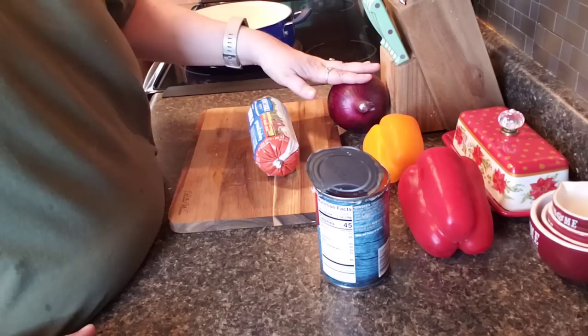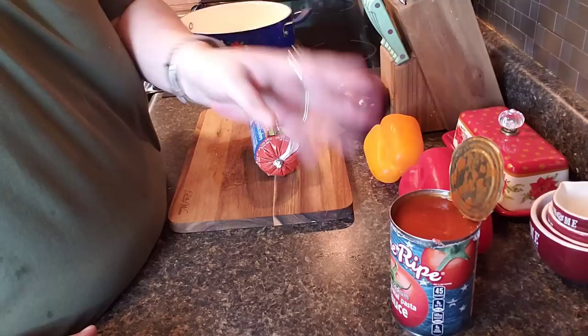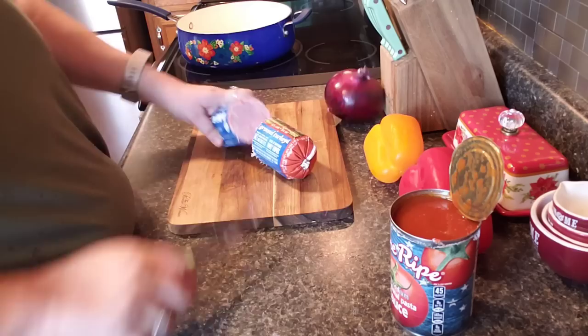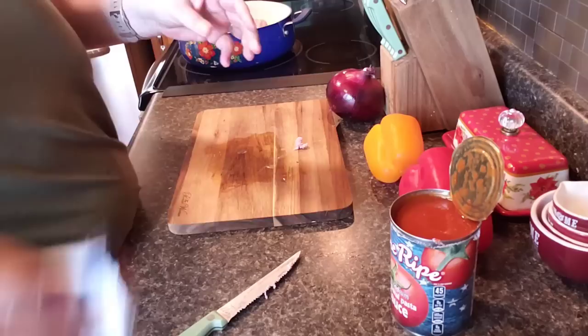You're going to need some ground meat of your choice — turkey, chicken, beef, whatever — onion, bell pepper of your color choice, and I got some low-sodium tomato sauce here. I'll spice that up. The meat is still kind of frozen, so let's go ahead and stick that in here for a little while.